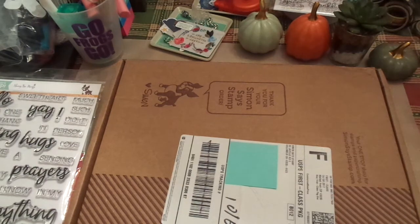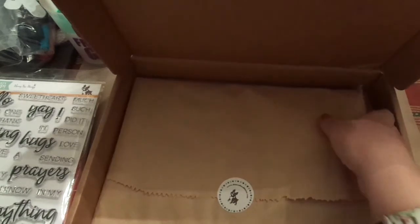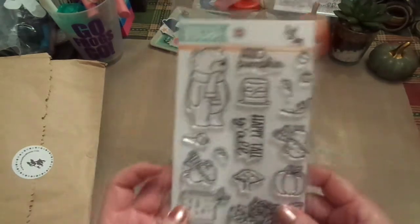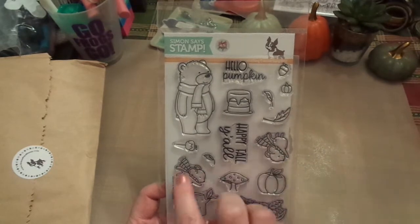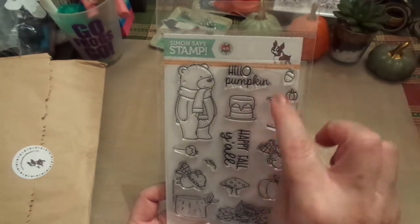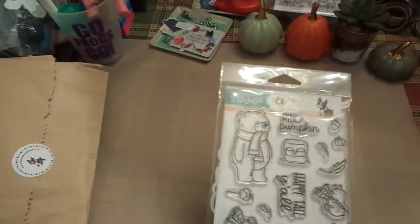I don't get the Simon Says Stamp monthly anymore, but every now and then I see one I like, so I went ahead and got this one. I wanted to open it with you guys. I absolutely adore this — it says 'Hello Pumpkin, Happy Fall y'all,' and being from Texas, that's pretty cute. I love all the leaves, the pumpkins, the little mice. They could actually even be for Christmas — even the bear could be for Christmas. There's also pumpkin acorns, pumpkin leaves, what looks like maybe a pumpkin cake, and caramel apples. Super cute. It comes with the dies again — this is Simon Says Stamp.